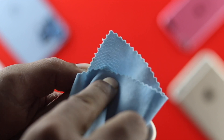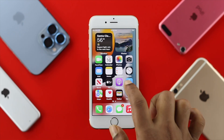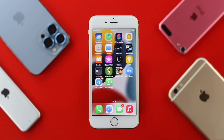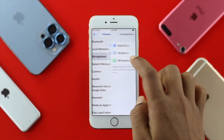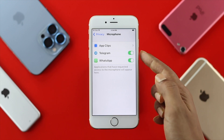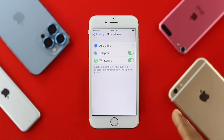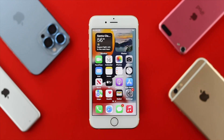If your problem is still not resolved, the next thing is to check app access. If you're using an application like Telegram or WhatsApp and your microphone is not working in those apps, go to Settings, scroll down to Privacy, and tap on Microphone. From here you'll find all the applications you're using — toggle them on for your iPhone 6s and 6s Plus so those apps can access your microphone.